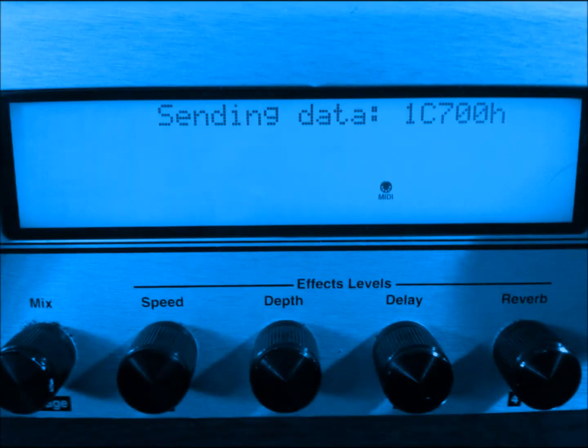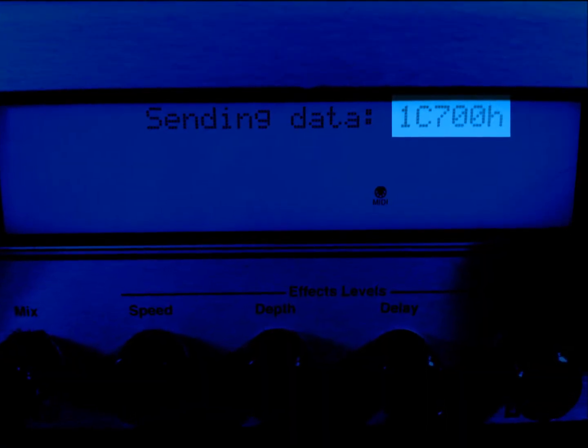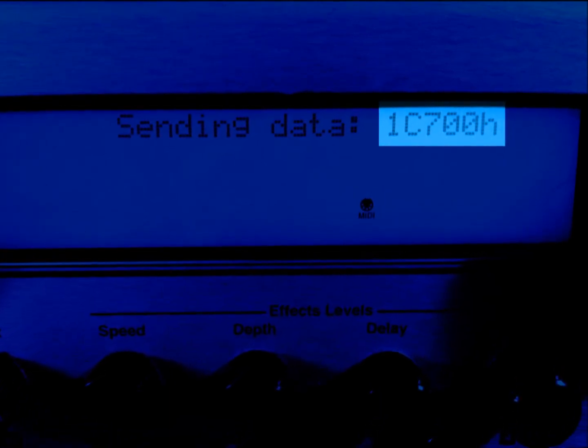On the source Johnson, a set of values will continually update, indicating that MIDI data is being sent. The entire process can take over 15 minutes, so be patient. Do not turn off either amplifier prior to the update being completed.